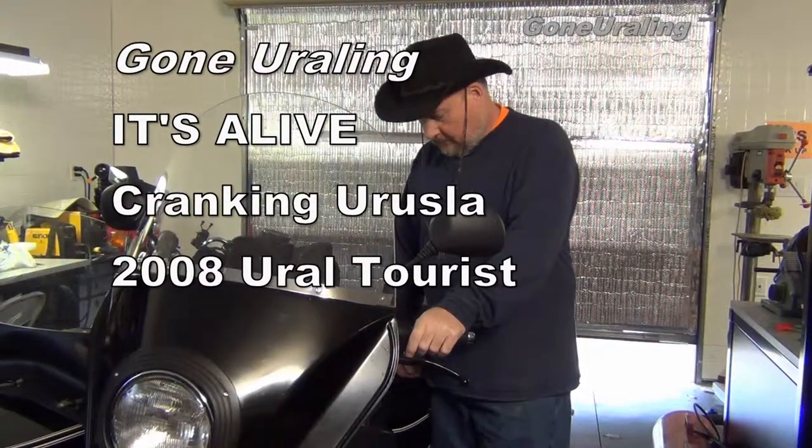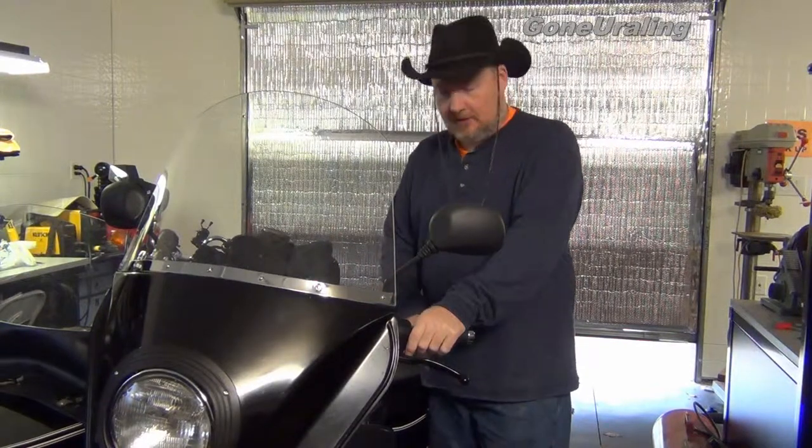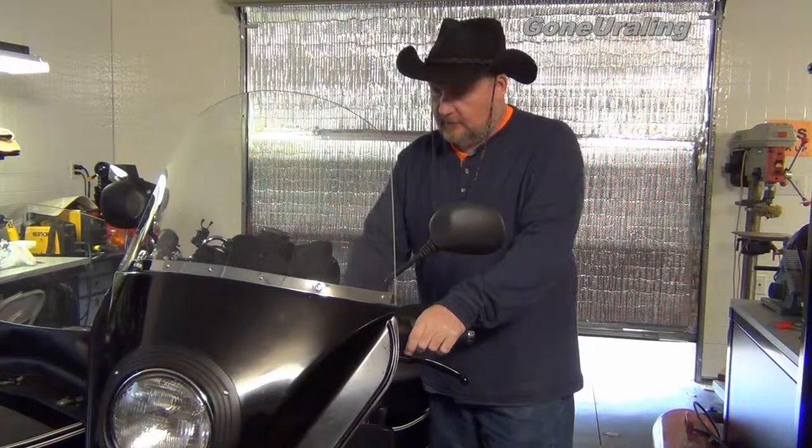I got it all back together. Spark plugs back in, caps on. I did remember to attach the vacuum hose for the vacuum pack up this time. That's beneficial.